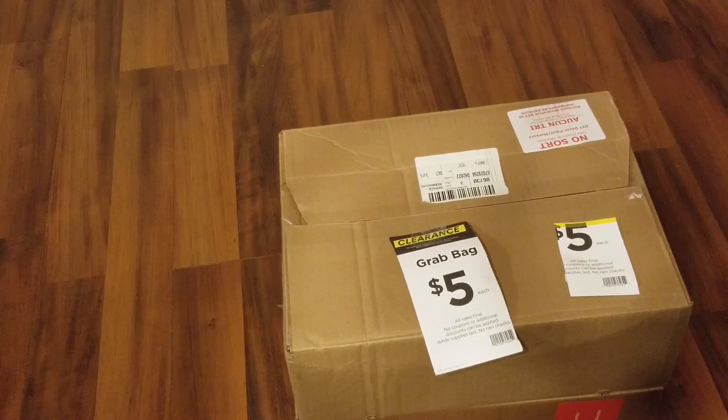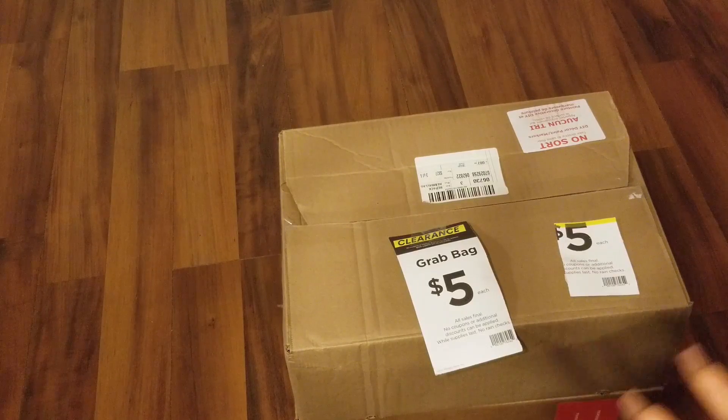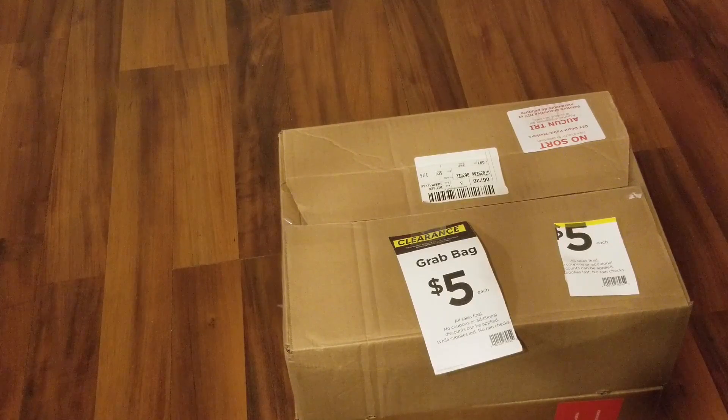We're going to open the first box and see what we got. It's basically like a mystery — you don't know what you get. You can kind of see what's in the box, but you don't always know for sure.